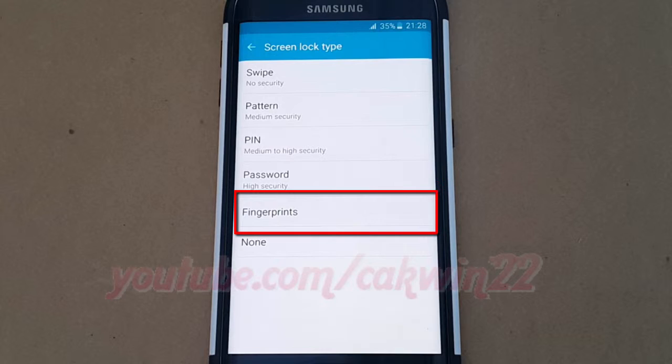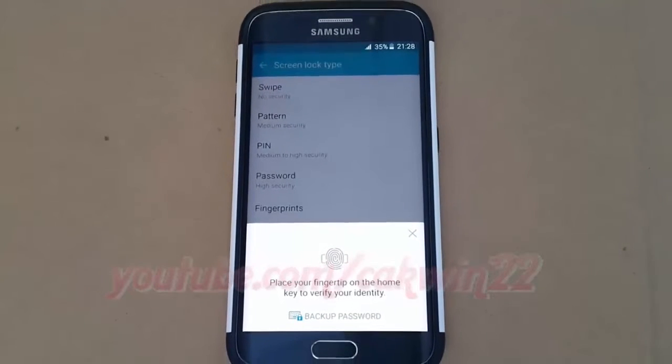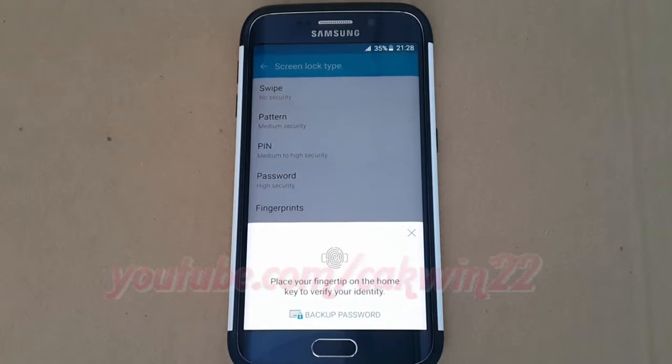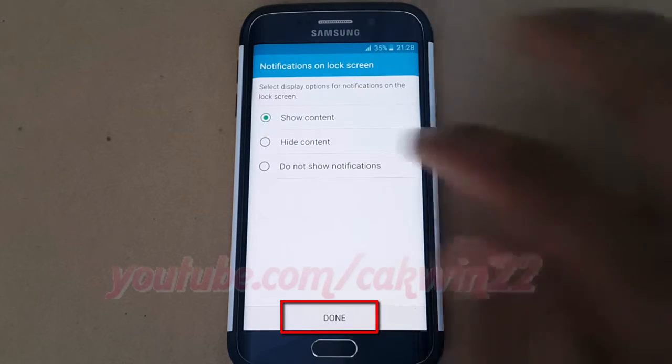Tap fingerprints. Place your fingertip on the home key to verify your identity, or tap backup password to enter a backup password. Select the display notification option, and then tap done.